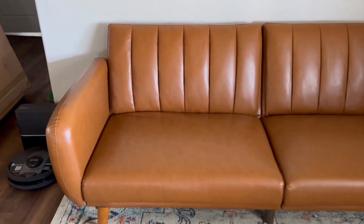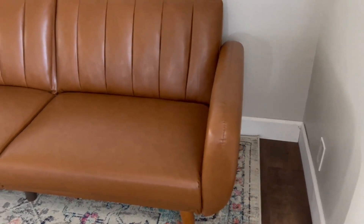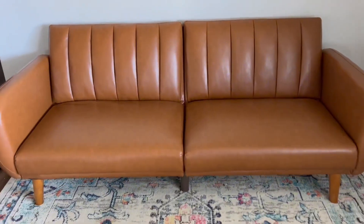It's beautiful. It does not look like a futon. I cannot wait to decorate around this beautiful camel couch that I got off of Amazon. Hope you enjoyed and you love it as much as I do.